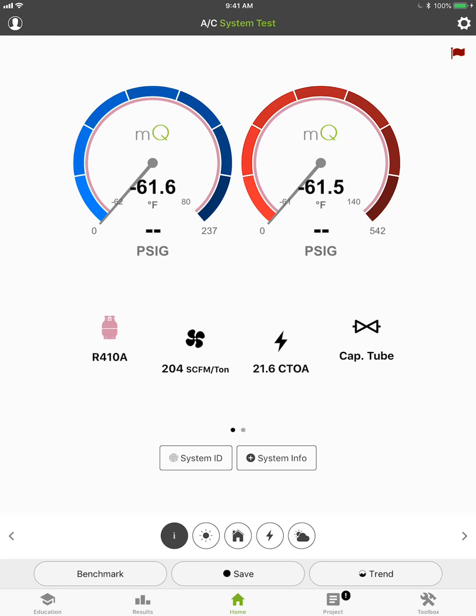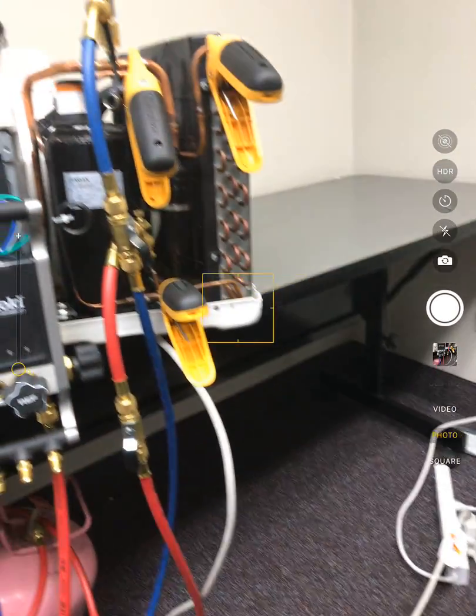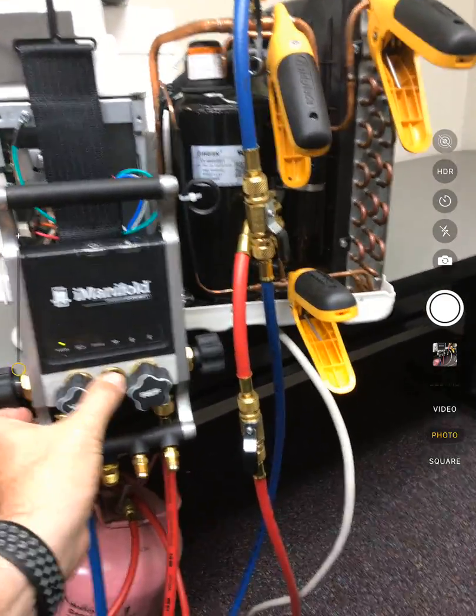Hey, Jim Bergman here with MeasureQuick. Some of the guys were talking about how we connect the Fieldpiece Job Link probes and I-manifold all together and get wireless for your I-manifold. I just wanted to show you guys how to do that because it's so darn simple it's ridiculous. What I've got hooked up here is an I-manifold just sort of sitting here and it's not connected yet.